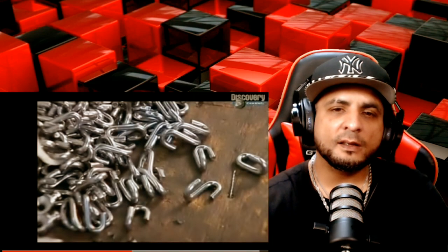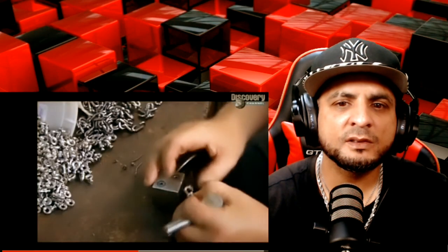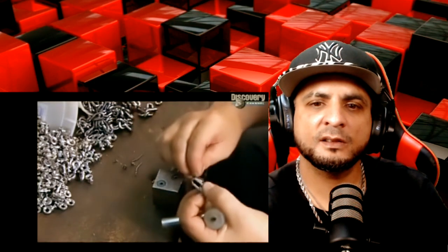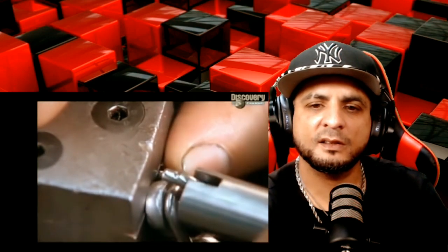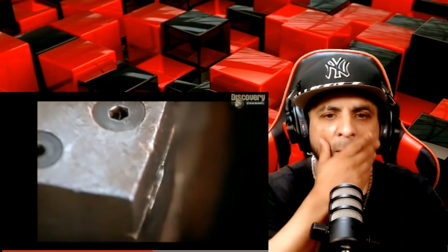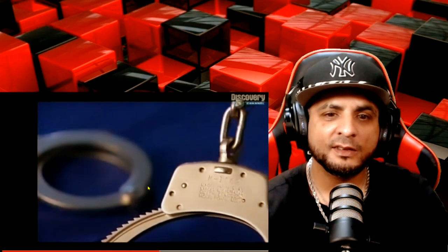They take two chain links and two swivels and make a small chain — two links with swivels on the ends. They lock the links and the swivels together. Wow. And now the swivel link assembly is complete. The swivels will provide some rotational freedom between the cuffs.